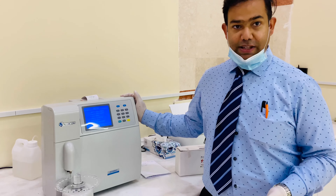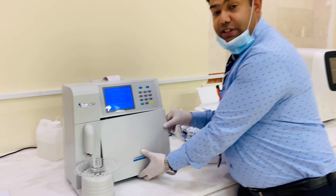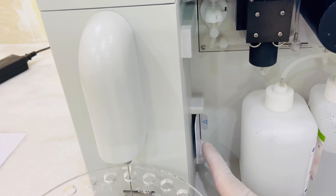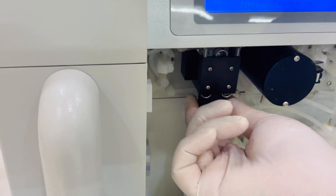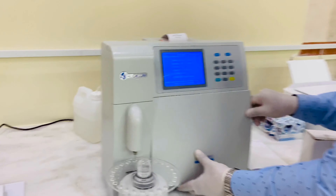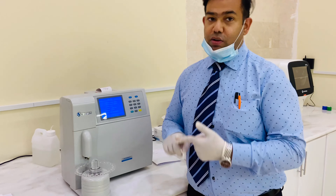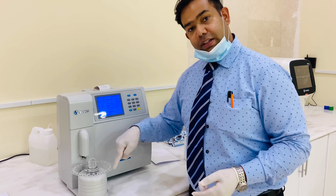Welcome back to our channel. Today I'm going to explain the Audicom AC 6601 model. This small machine is for HbA1C using the HPLC method. This machine uses four reagents: A, B, C, and D.